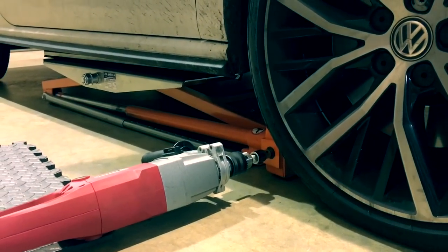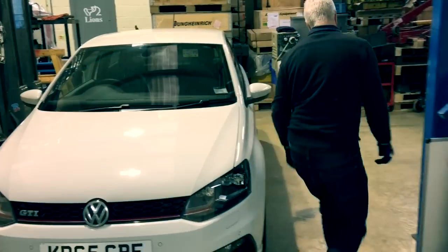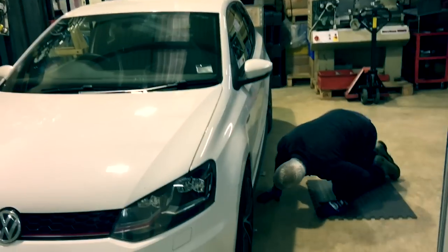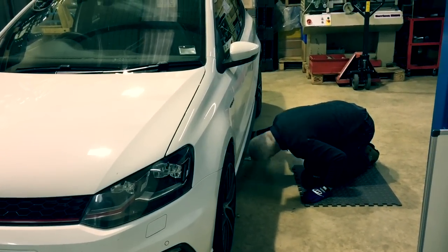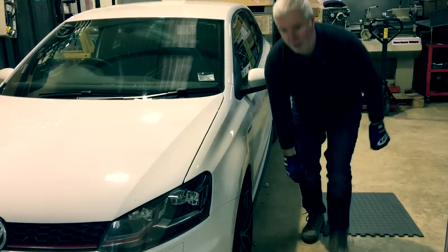I'm going to do a safety check — go around to the other side of the car and make sure where I've positioned the riser bar is the correct place. Because my knees are old, I'm going to use a kneeling pad. Right, I'm happy with the position of that. We're now going to lift the vehicle.